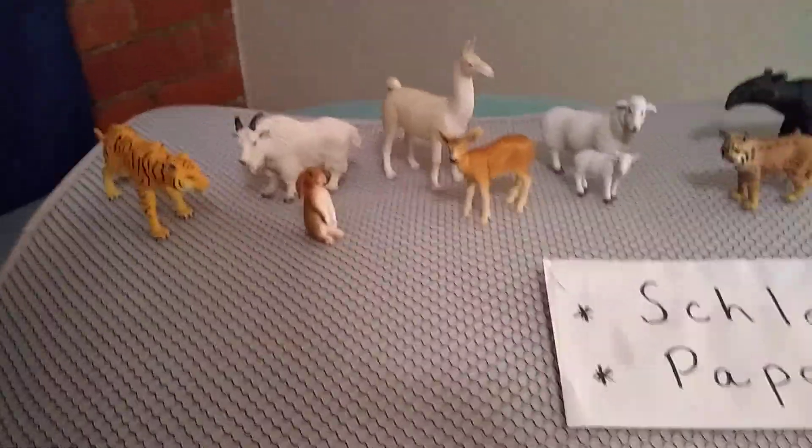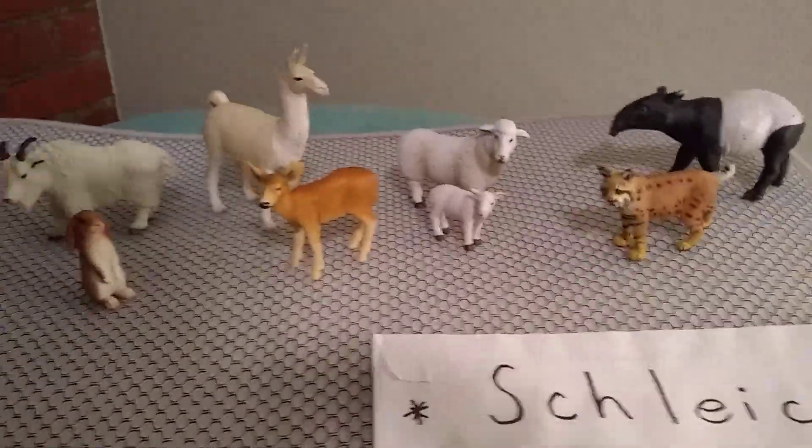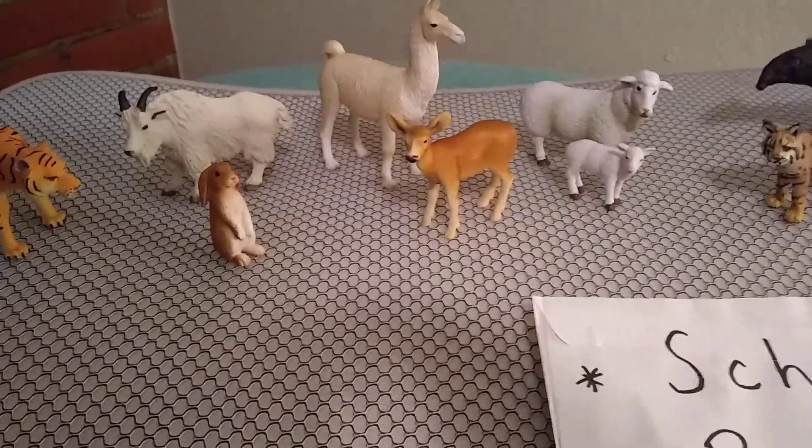Thanks for watching, guys. I hope to be working on my tapir painting that I mentioned earlier. I wish you all the best — thanks for viewing.